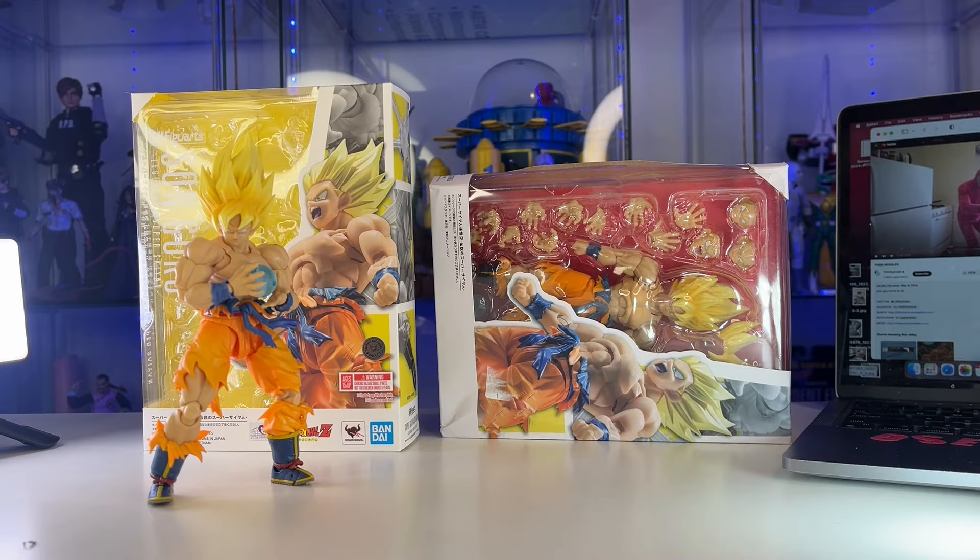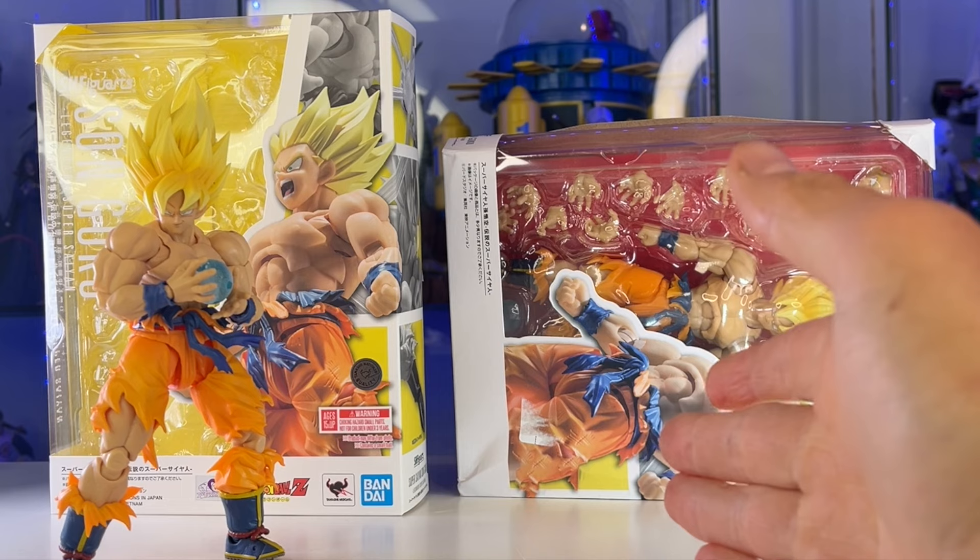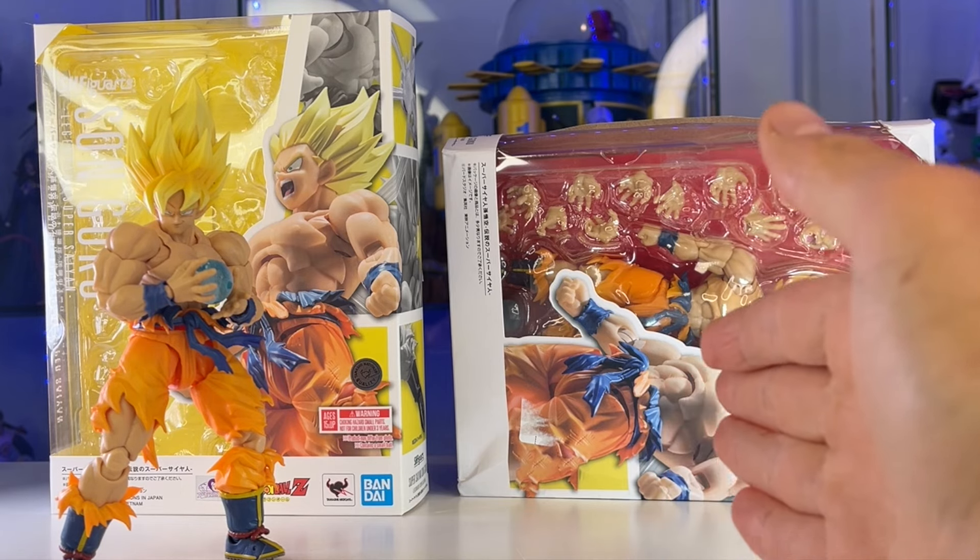This thing took way too long. I pre-ordered it the first day it popped up on AliExpress or Alibaba, whatever you call it.